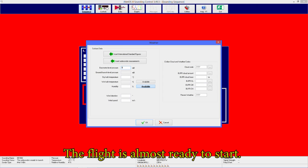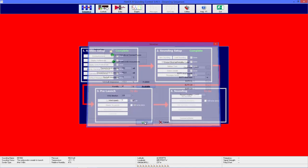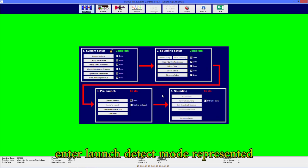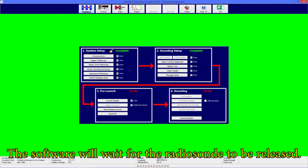The flight is almost ready to start. The last information required is current weather conditions. Once the user clicks ready to launch, iMedOS 2 will enter launch detection mode, represented by the green screen. The software will wait for the radiosonde to be released.